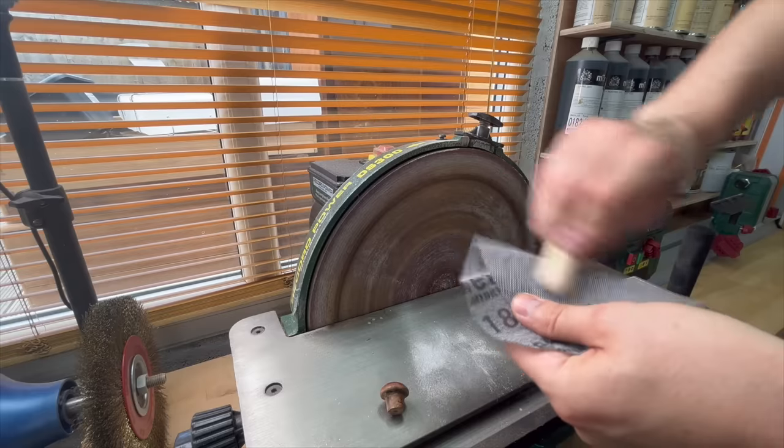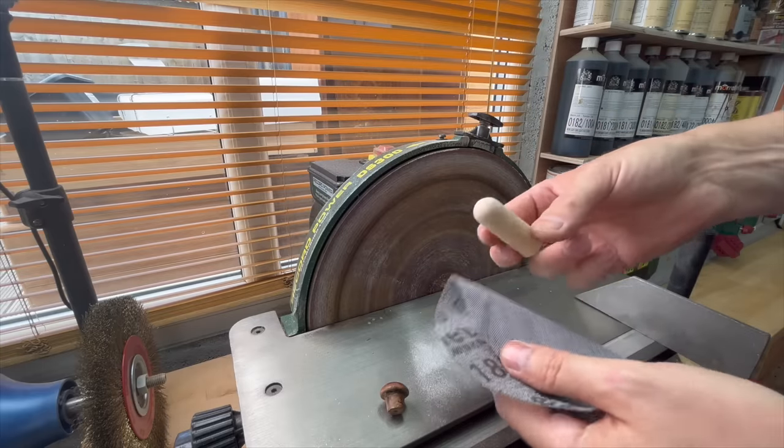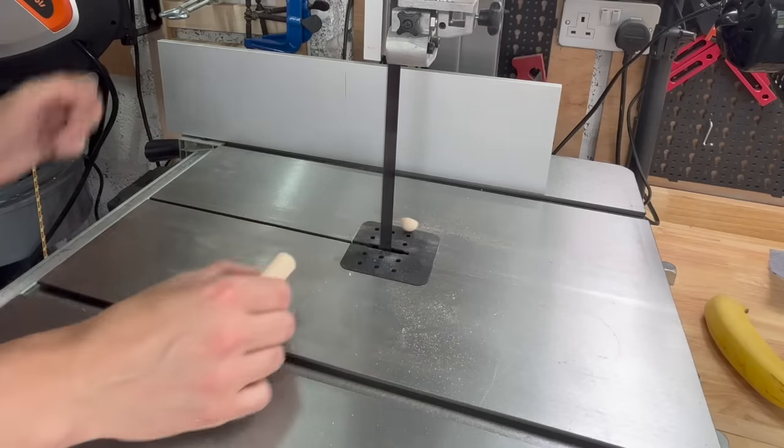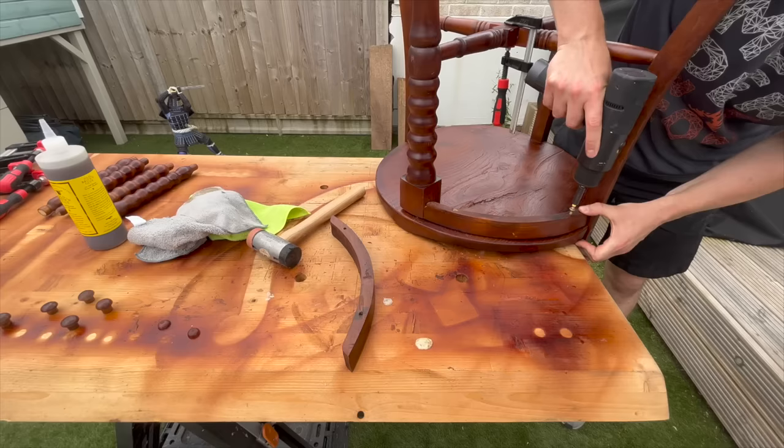Here's me making those two missing plugs for the screws — and I was pretty happy with myself. Everything was going well, until I put the backrest on.